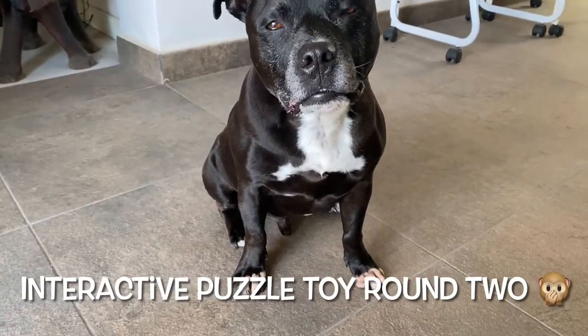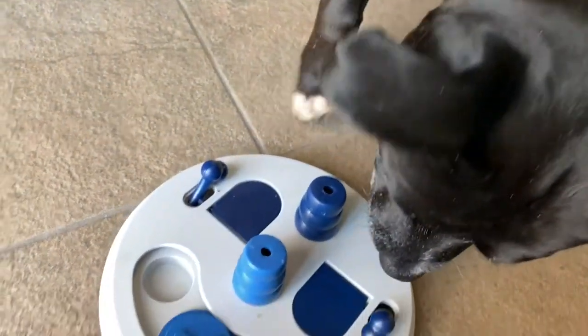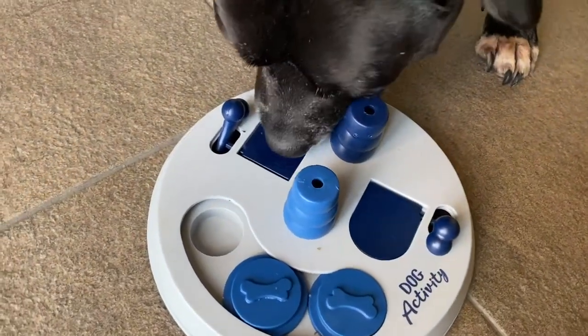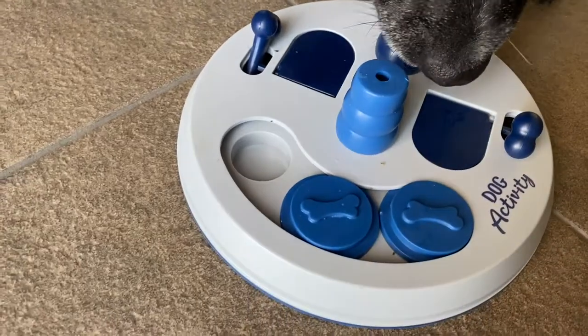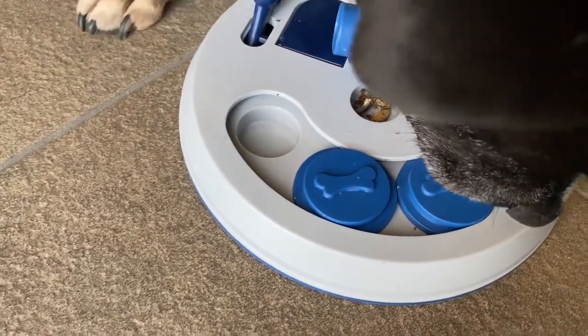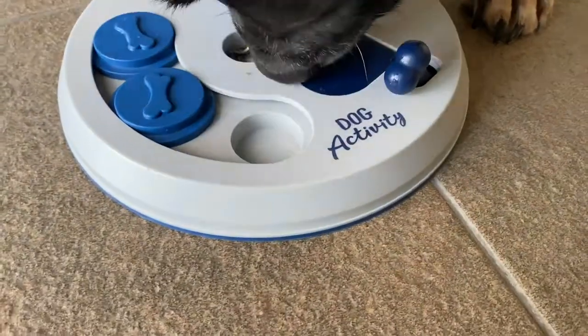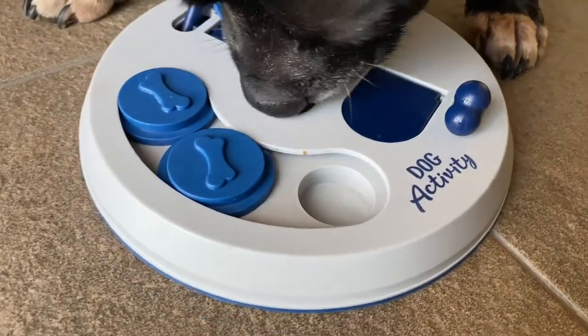Okay, round two. He did round one pretty quickly for his first go, for his second go. Good man! He's taken it off but not eating the fish. But there he's moved that one and got the fish. So it's dried fish that's in there. Now he's eating the fish.